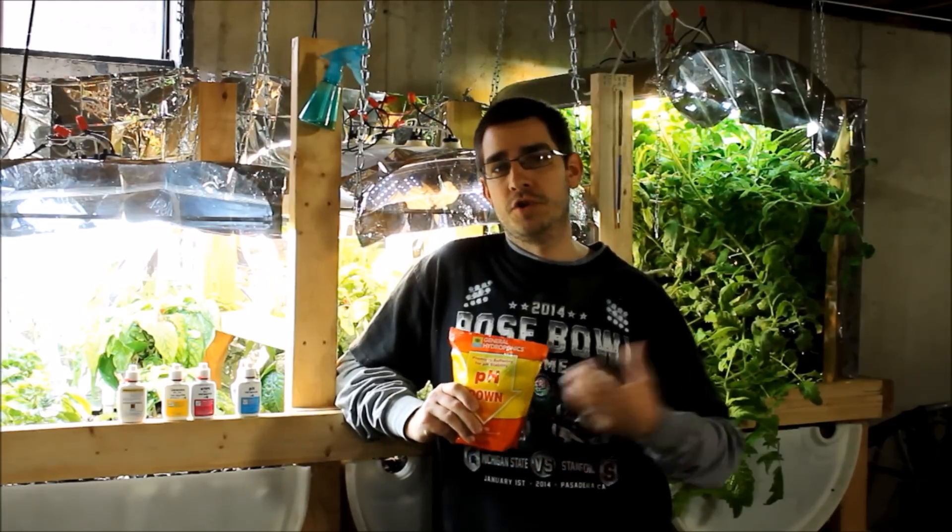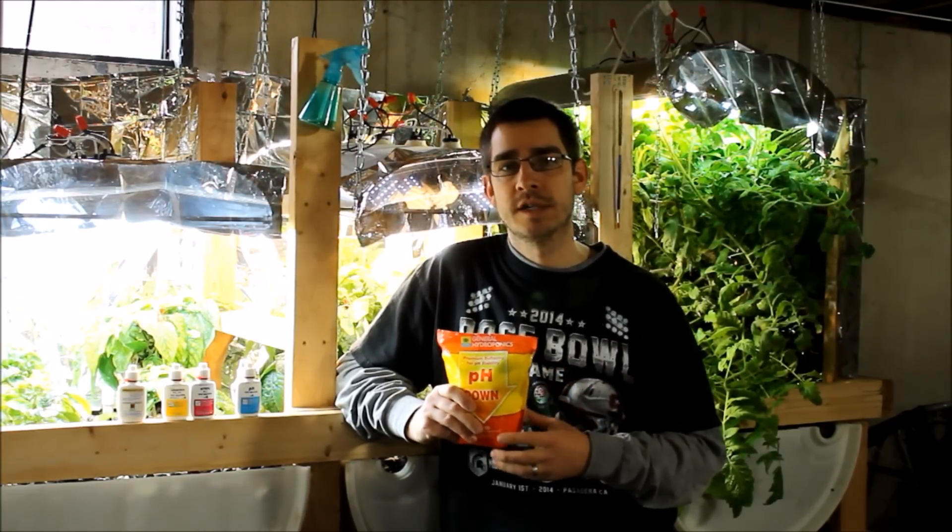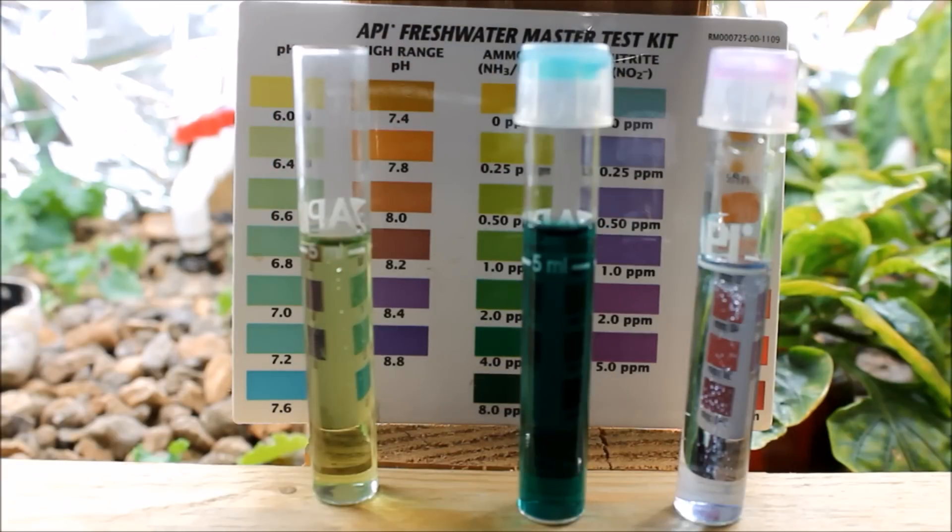I'll show you what happened. I was adding the pH down solution very slowly, about a teaspoon at a time, monitoring everything very carefully, and adding it every two or three hours. I would check the pH and add another teaspoon of the powder. I wanted to be very careful and very slow. I also checked the ammonia levels on the first day.